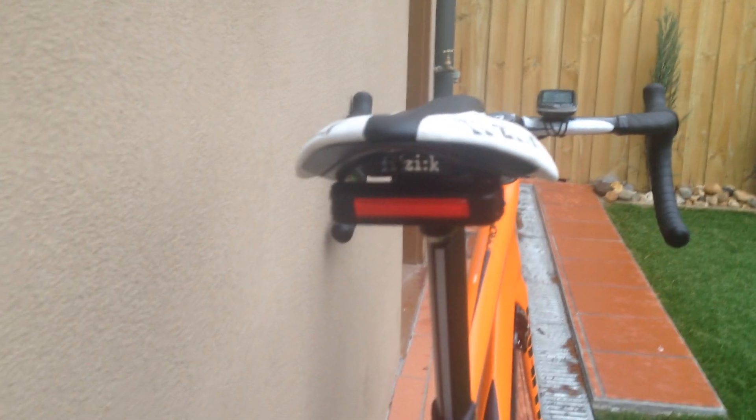It's an adjustable seat — the Fizik saddle on there. I've tucked the Moon LED light underneath there. It's a good finish.